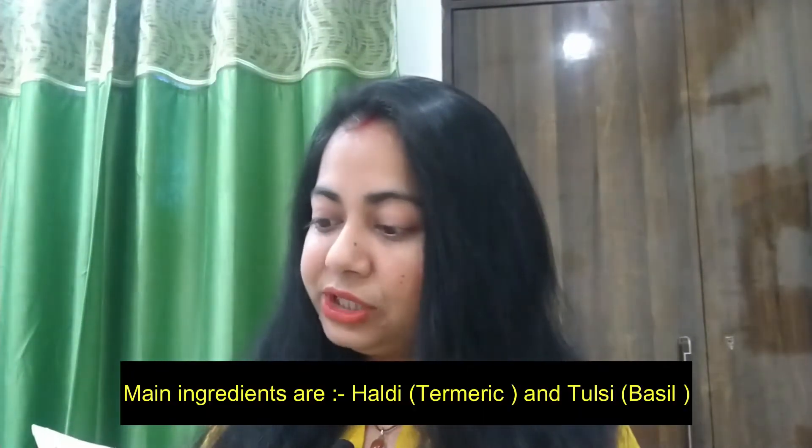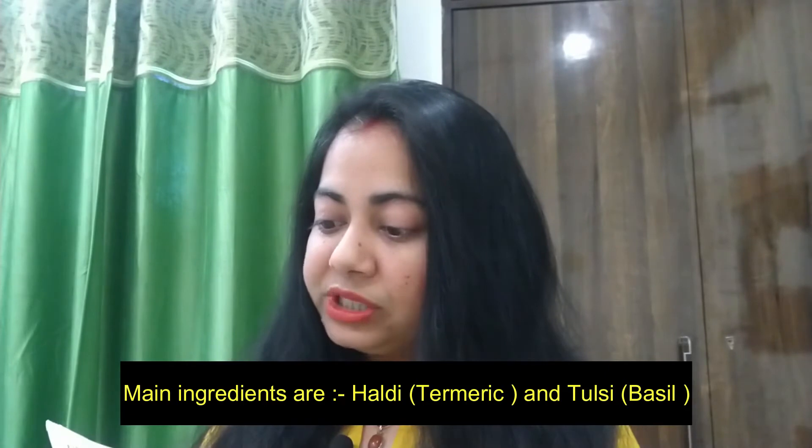Haldi and Tulsi have antioxidant properties that fight the reactive oxygen species that damage your skin. Tulsi is rich in ursolic acid which has anti-inflammatory and antibacterial properties, both of which ensure deep cleansing of the pores, thereby making your skin look more fresh and nourished.